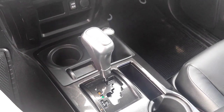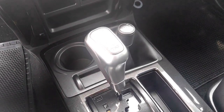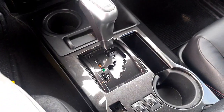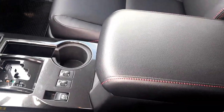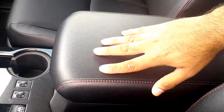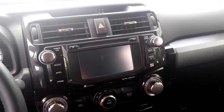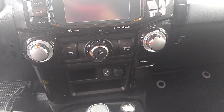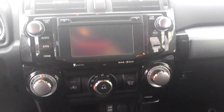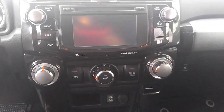This one also has a TRD Pro shifter right there, with the logo. It comes with heated seats. Even the armrest has red stitching on it. Dual zone climate control, backup camera, USB, and navigation standard.